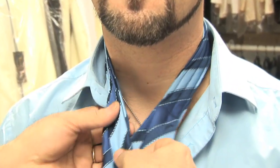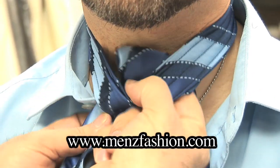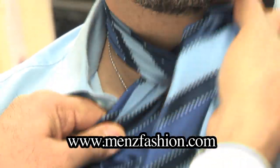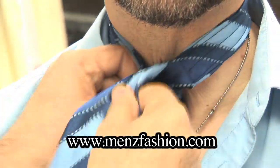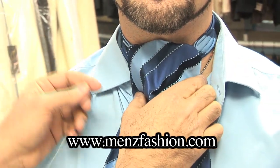Wearing an ascot is simple — nothing is simpler. If you notice, we just wrap it around the neck and put one loop from underneath. Bring the ascot good and snug and all you do is just spread it.